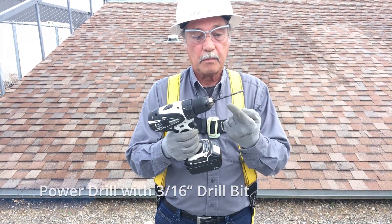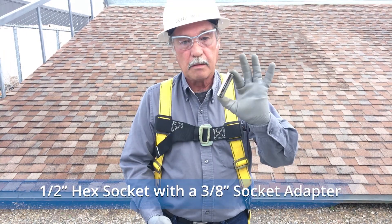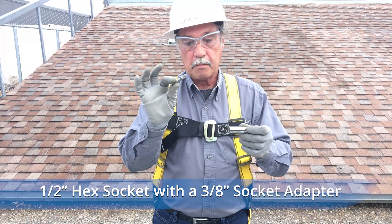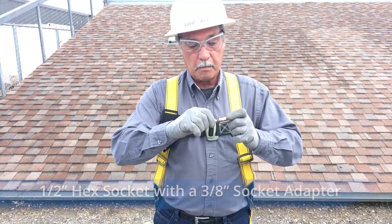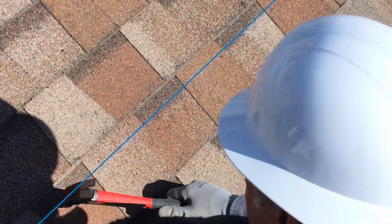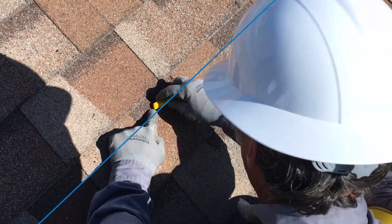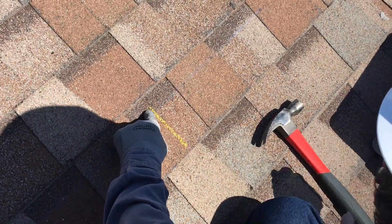For making the rafter attachment, you'll need a power drill, a 3/16-by-6-inch drill bit, and a 1-1/8-inch hex socket with a 3/8-inch socket adapter. You will want to attach the Pegasus flashing and L-foot at the height indicated by your chalk line. Use your hammer to sound out the middle of the rafter and mark the center of the rafter with the roof crayon.